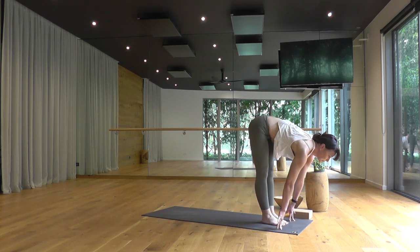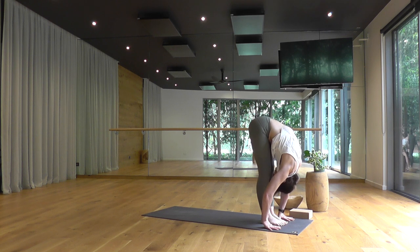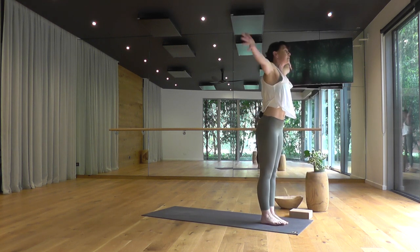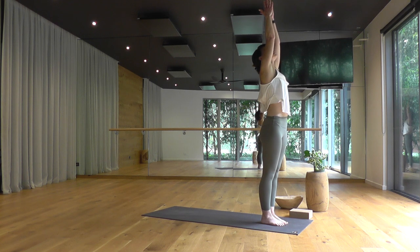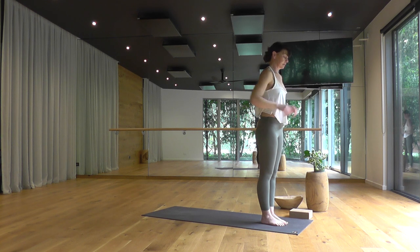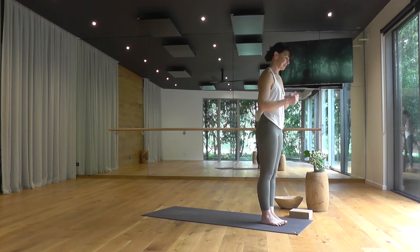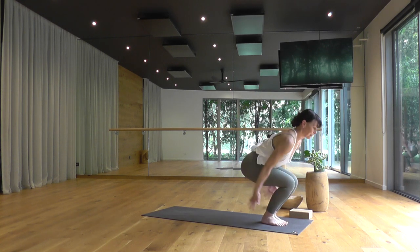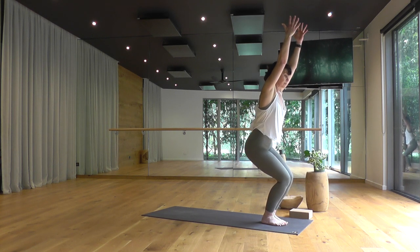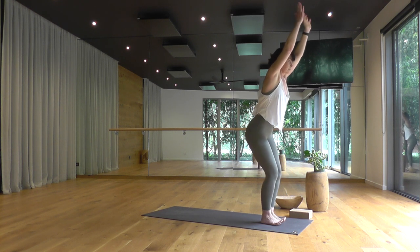One more deep breath in, looking forward. End of your exhale, step or float to the top edge of your mat. Ground the feet, take a halfway lift. Exhale and forward fold. Rise to stand, arms reach wide and tall. Breathing out, hands to prayer at your heart, Tadasana. And we'll stay with this tempo, adding on now — bend the knees, chair pose, sink the hips as you breathe out and stay for two more breaths. On your exhale, forward fold.